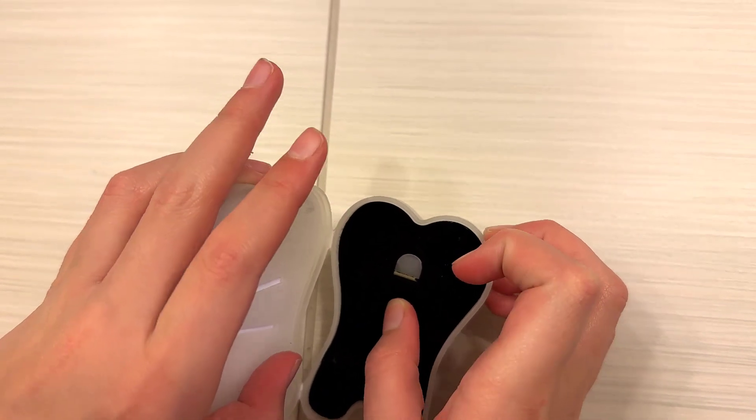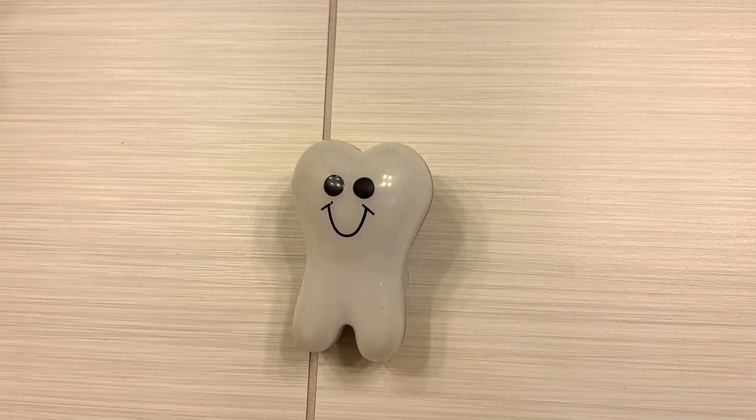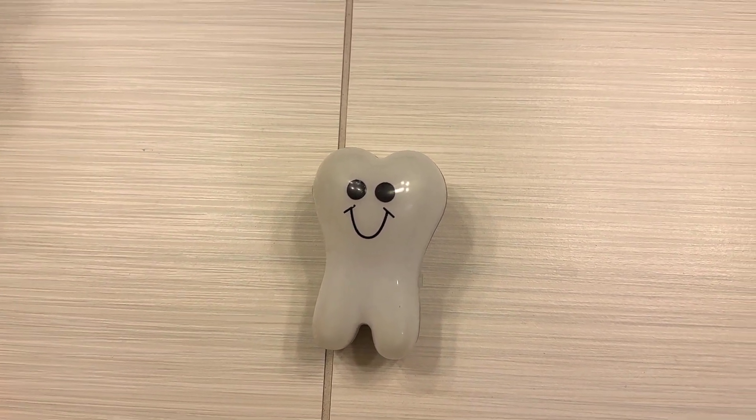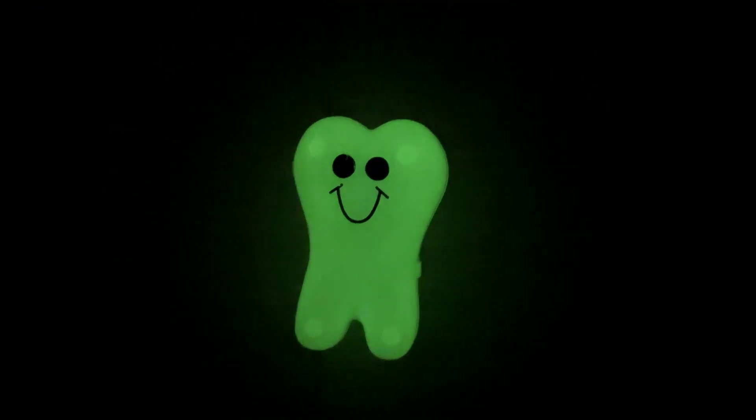We had a tooth loss today by my nine-year-old. You put it down and flip off the light to show us what it does — it glows! So cute.